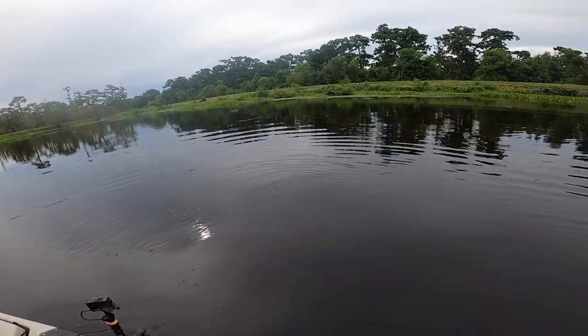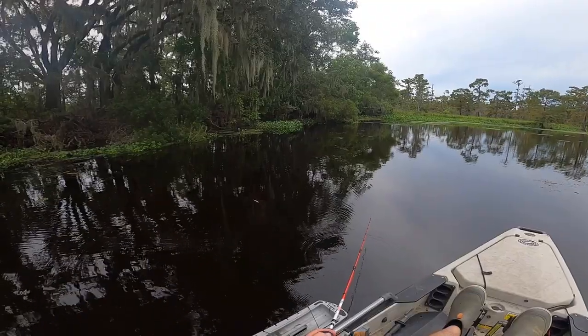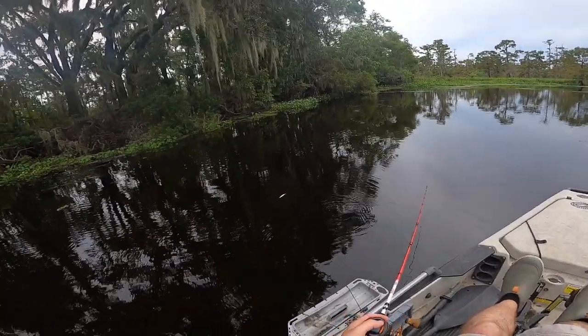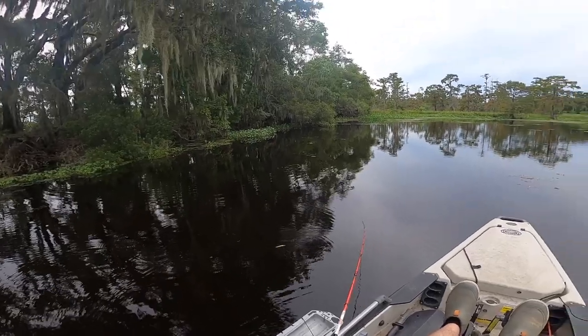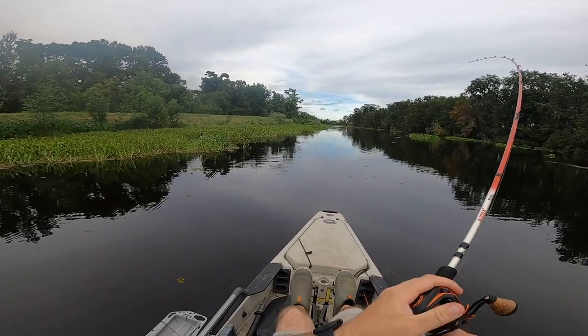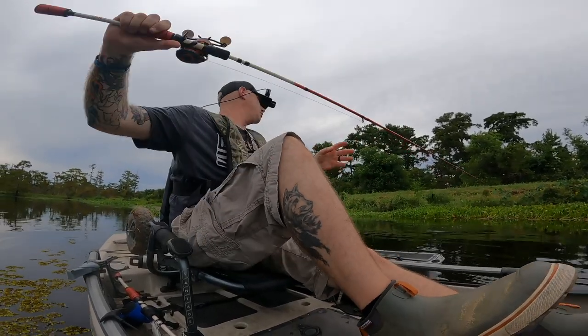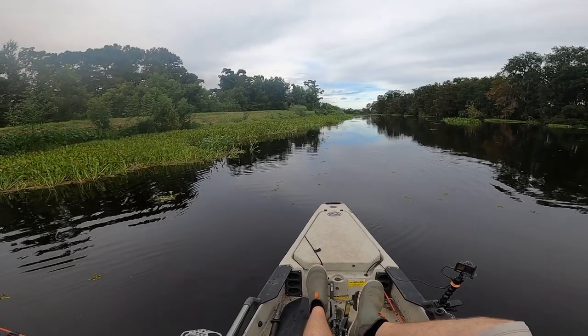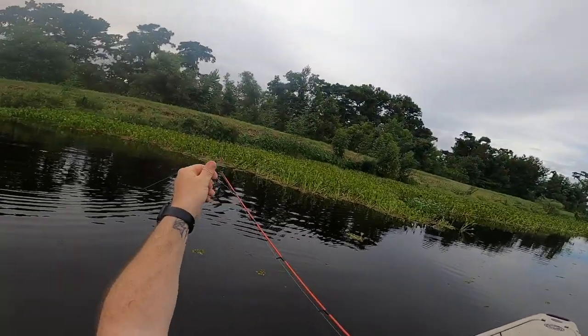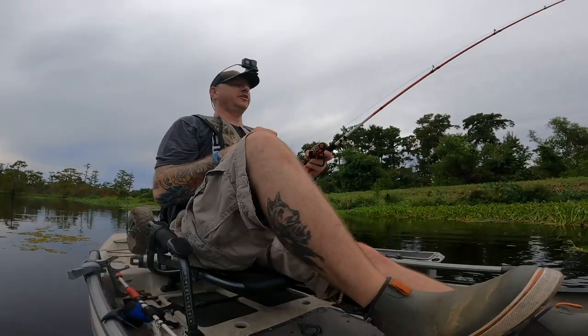Did y'all see what that was? Because I didn't. Big old splash. Got some bluegill following it. There we go — no. He was right in the middle of that grass. I seen a flash, I don't know what he was. I think it was a bass. Felt like a bass. But we'll never know.